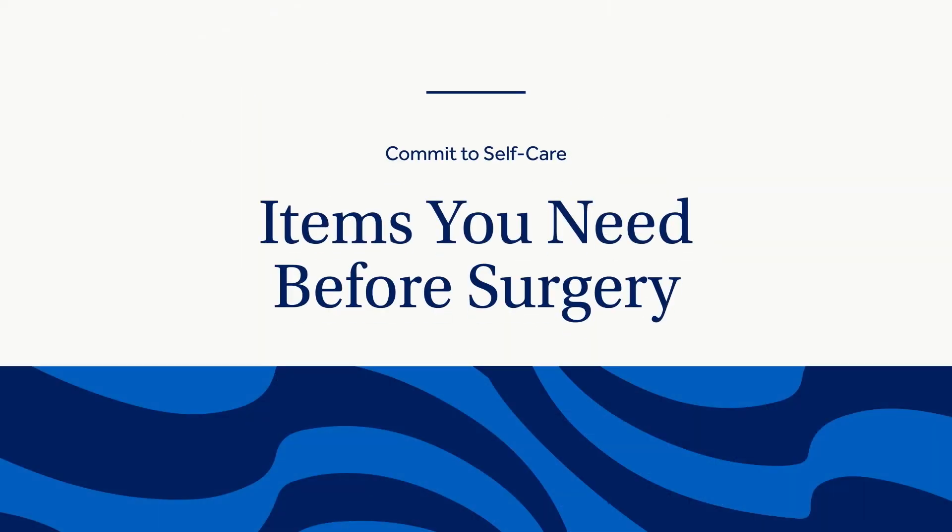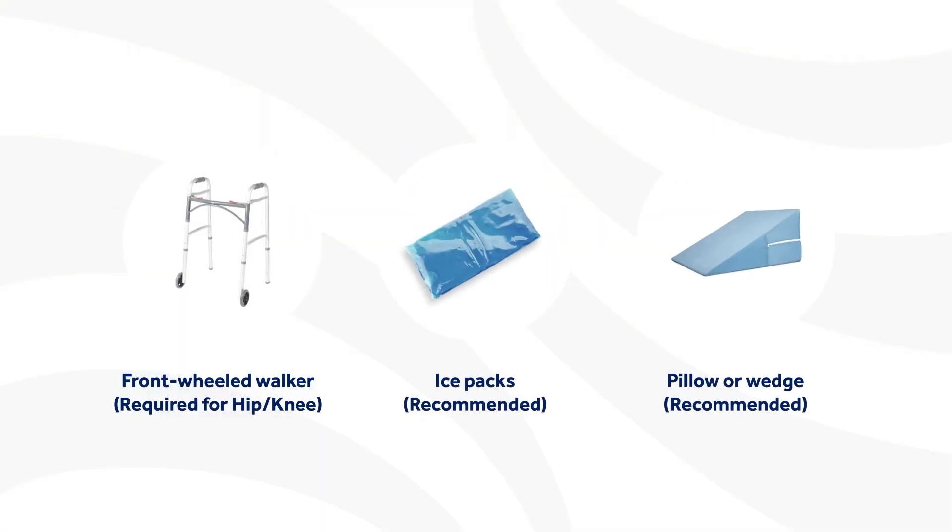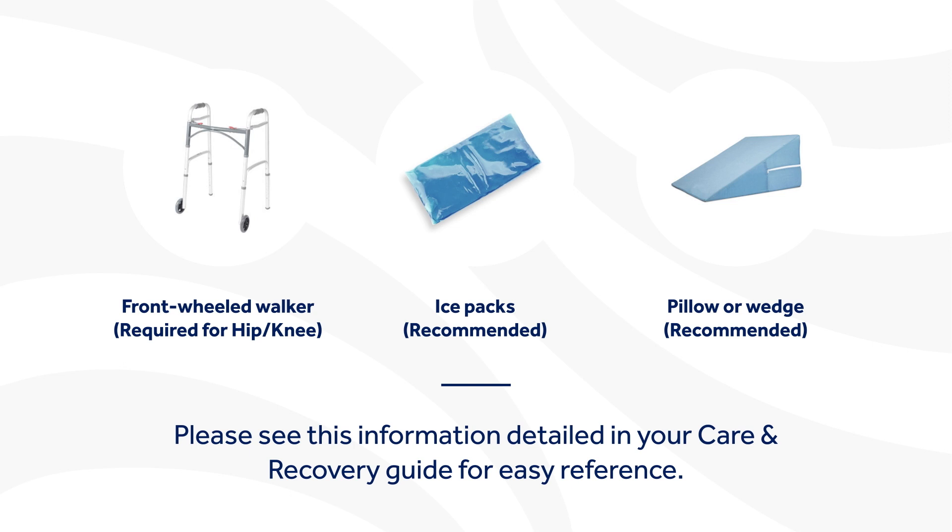You may need some helpful items at your home to keep you safe and comfortable. Getting them in advance will ensure you have time to practice using them. For hip and knee surgeries, a front-wheeled walker is required. A shower chair or bench and elevated toilet seat is also recommended. We also recommend a hip kit, which includes tools like a sock aid, a long-handled sponge, a reacher, and a long-handled shoehorn. Shoulder patients may also benefit from some of these tools. All surgical patients will require ice packs and wedges or firm pillows for elevation after surgery.